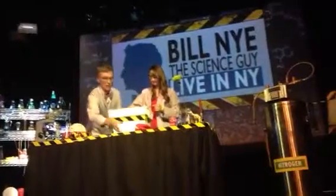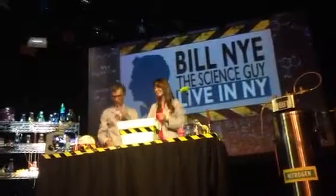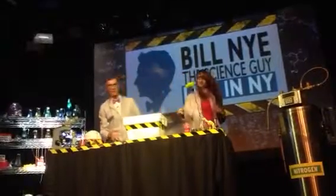Take a flower. There you go. And then gently, carefully into the liquid nitrogen. And this is hilariously funny — you're going to get a big reaction from the crowd when you take the flower and slap it right there.